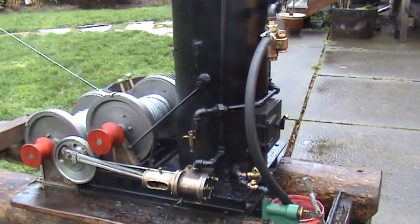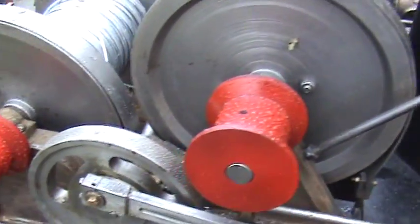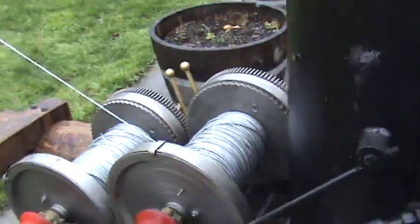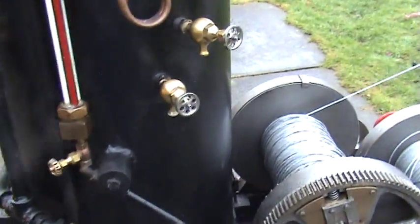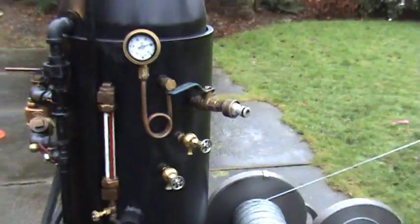I've got oilers on both engines right there. Those are the gypsy spools there, the red ones. Main spools. Blow down valves on the boiler — there's three of them. I'll take that off; that's to get water into the boiler, that part there.